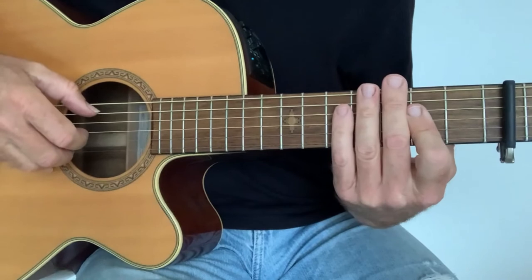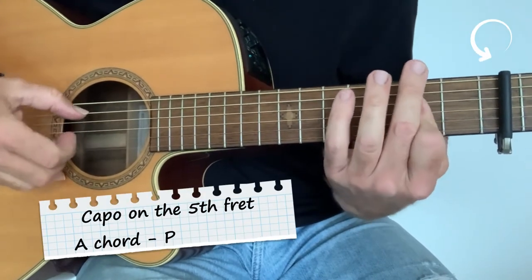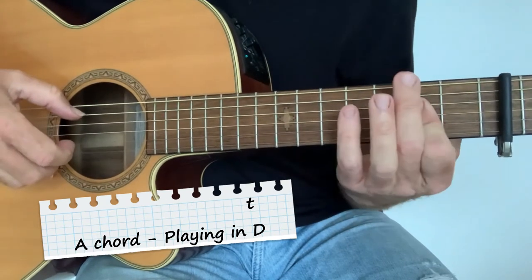Hello there. Today we're looking at The Boxer. We've got the capo on the fifth fret and we're playing an A chord, so we're playing in D really.